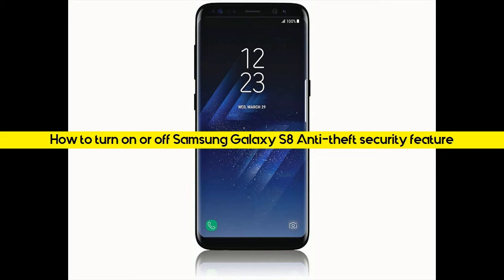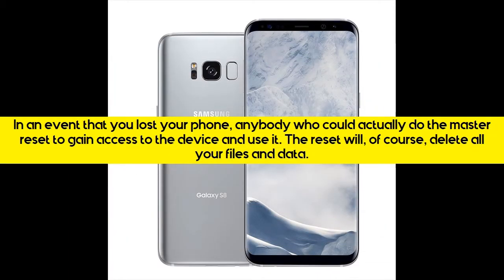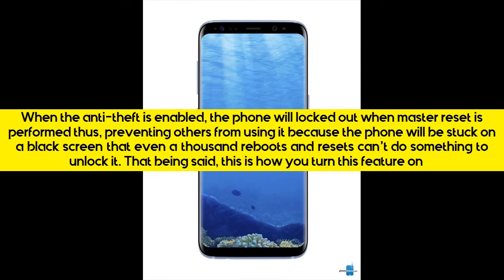How to turn on or off Samsung Galaxy S8 Anti-Theft security feature. In an event that you lost your phone, anybody who could actually do the Master Reset to gain access to the device and use it — the reset will, of course, delete all your files and data. When Anti-Theft is enabled, the phone will be locked out when Master Reset is performed, thus preventing others from using it, because the phone will be stuck on a black screen that even a thousand reboots and resets can't unlock.